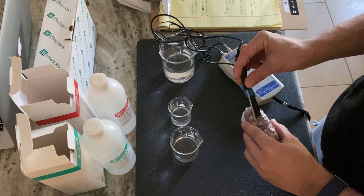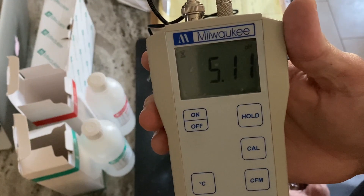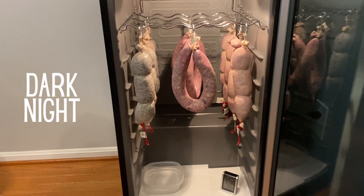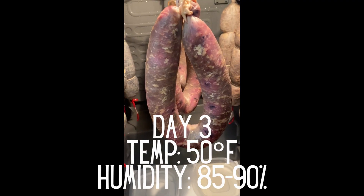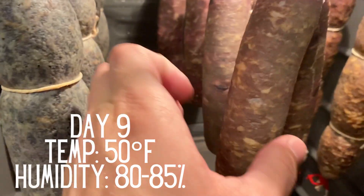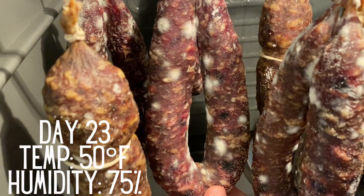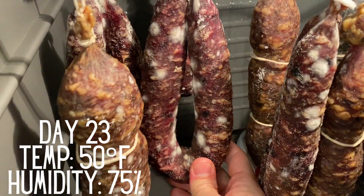After about 18 hours, I test the pH of the tester chub. The pH has hit 5.1, the chub feels firm, and it smells a bit tangy — it's ready to hang. The salami will be hung in a wine refrigerator alongside two others. During the next 30 to 45 days, I keep the temperature as close to 50 degrees as possible and slowly bring down the humidity from around 90% to 75% over a period of weeks, along with light airflow from a small fan. This slow reduction in humidity helps mitigate any case hardening issues that can completely throw off the texture of your salami.